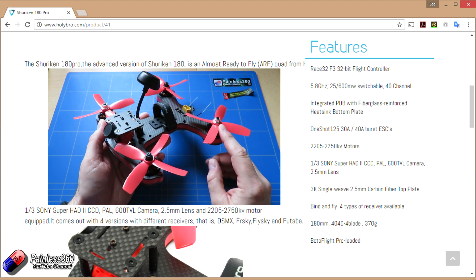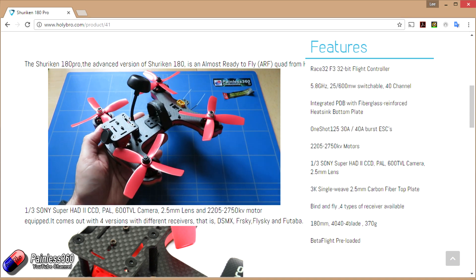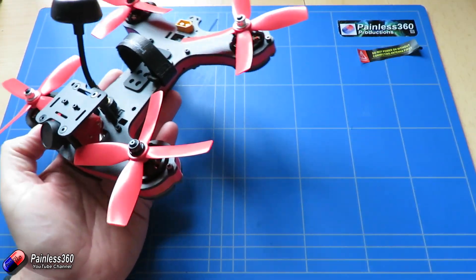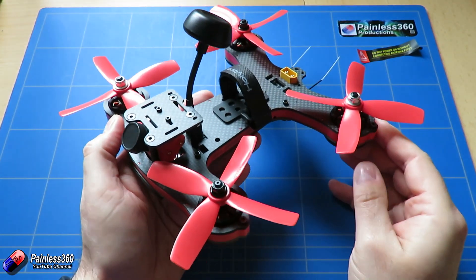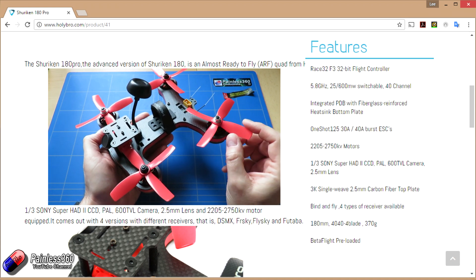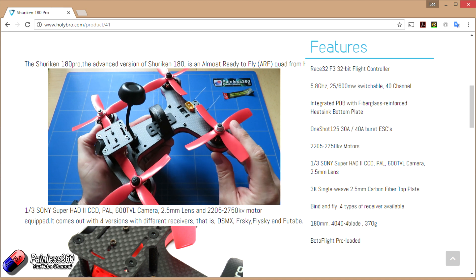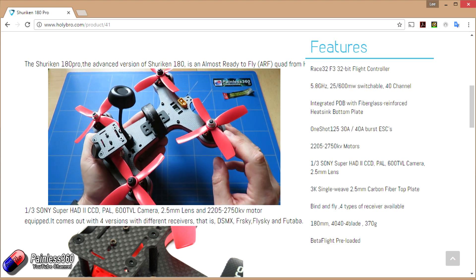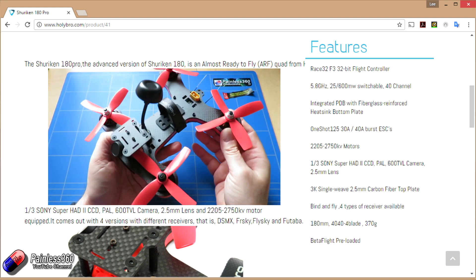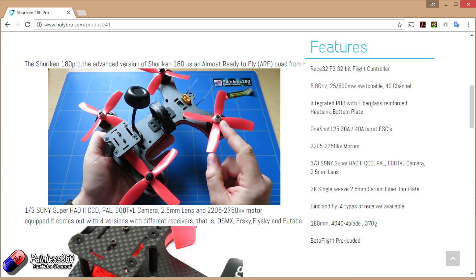Most of the quads we build here tend to run on 2205 2300kV, and that is more than enough power to get us into trouble. If we look at the Shuriken X1, that model has 2600kV motors and has insane levels of performance. This little guy has 2750kV. Now the props on here are very small and they've obviously gone to four-bladed props to try and get the thrust up. The more blades on your prop, the less efficient they are, but with a motor like a 2750kV, you probably don't care. Although this guy is quite sturdy, I don't think we're going to have a problem in terms of performance.